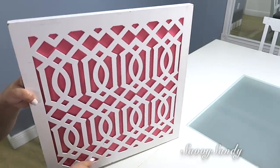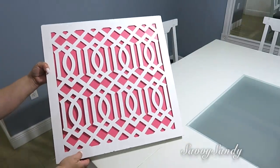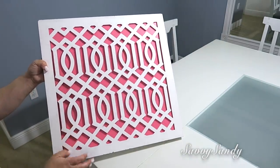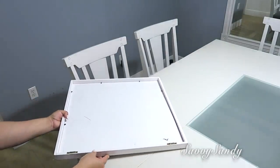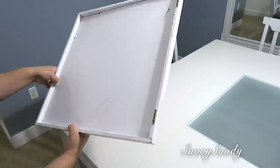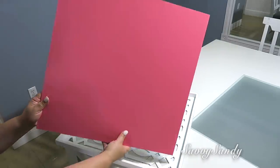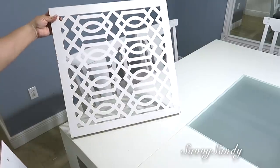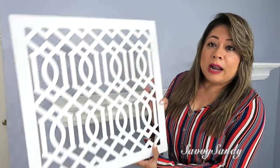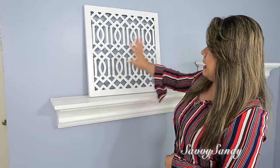Primera idea para decorar tu comedor. Conseguí esta pieza que es como un arte de pared en la tienda de segunda — pagué $3.99 por ella. Me encanta la idea de este marco porque le puedes remover la parte de atrás. Es de un color rosadito fuerte, un fucsia, y puedes ponerle diferentes colores, diferentes materiales, incluso tapizarlo con alguna tela dependiendo del color de tu hogar. Yo la voy a usar así sola.